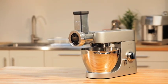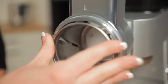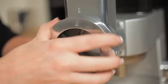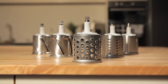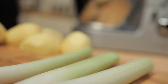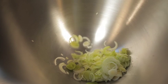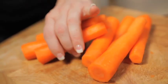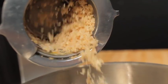Roto Food Cutter. The Roto Food Cutter assembles onto the slow speed outlet. It comes with five drums: two slicing and two shredding drums in both fine and coarse, plus a rasping drum. Because of its gentle controlled speed, it's perfect for vegetables and salads, and is ideal for grating nuts and cheese.